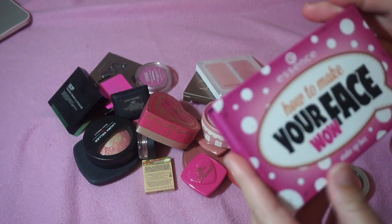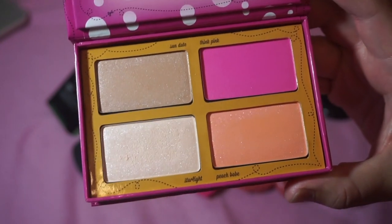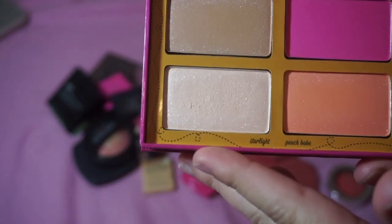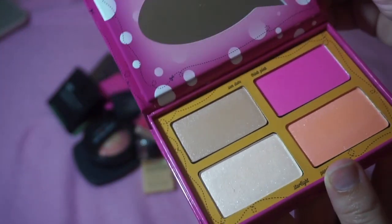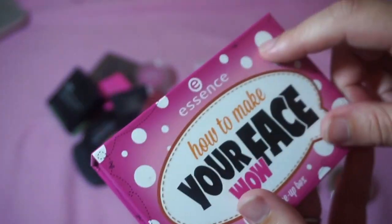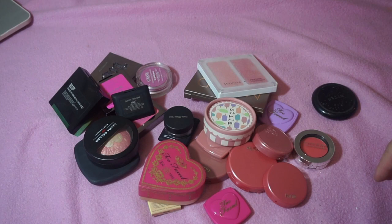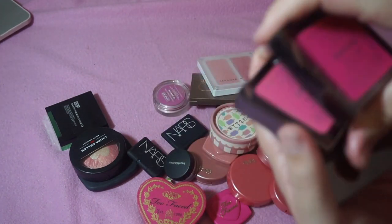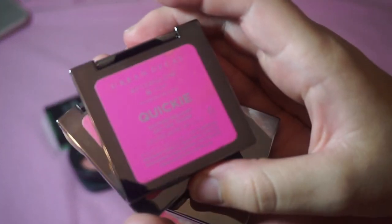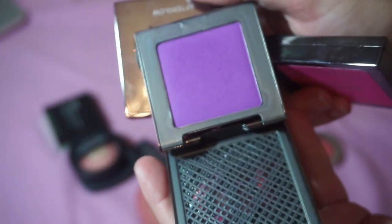I'm keeping the Essence How to Make Your Face Wow makeup box — it has two blushes, a highlighter, and a bronzer. I'll put it in my other blush drawer. I'm keeping all three Urban Decay blushes: Quickie, Crush, and Bittersweet. Bittersweet is legit purple — I love that shade. You can tell they're all quite used.